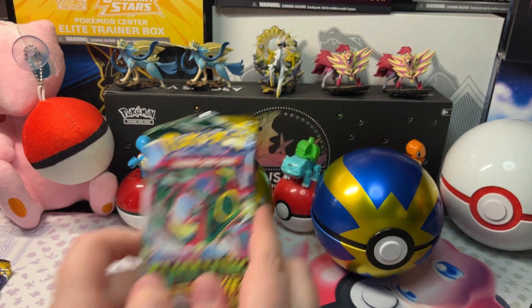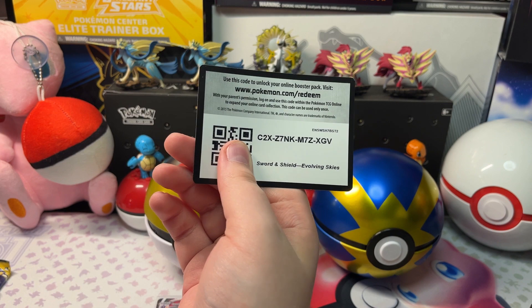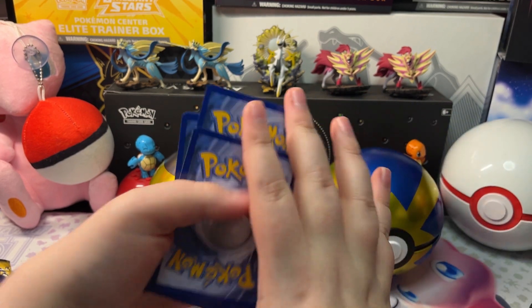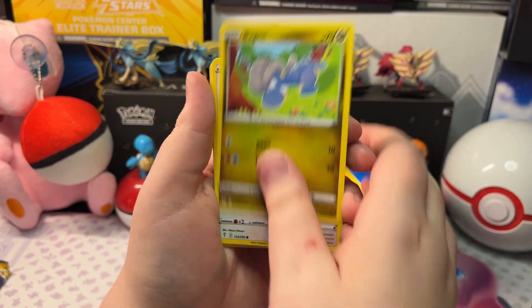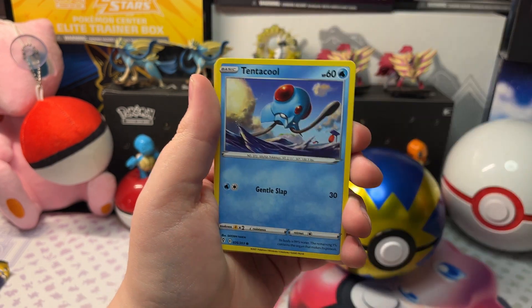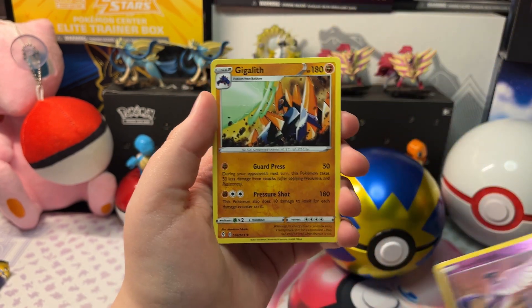Now let's open up our next pack. We got Dark Energy, Digging Gloves, Crobat, Pearlstring, Dragonair, Lilipup, Seedot, Pikachu, Tentacool, a Reverse Holo Froslass, and Articuno and a Gigalith.